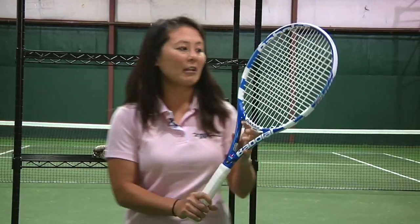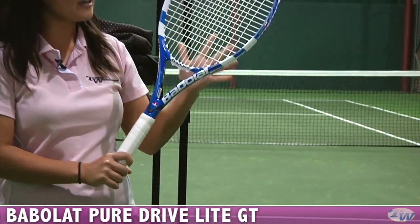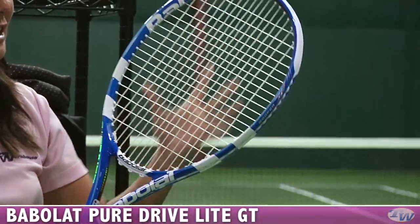And new to the Babolat lineup, this is the PureDrive Lite. On tour, if you're a fan of WTA tennis, you'll see Aga Radwanska swinging this stick. This is about ten and a half ounces and a hundred square inches.